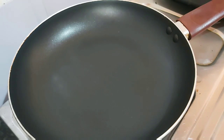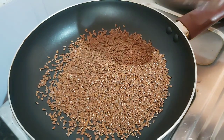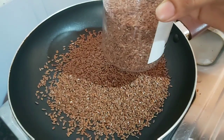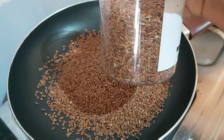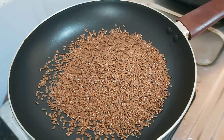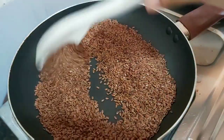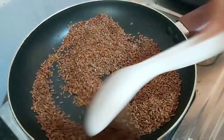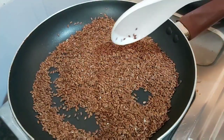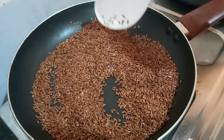We will put the oil in the pan. We will put it in the pan. Now let's take a look at the light. Now let's mix it in.